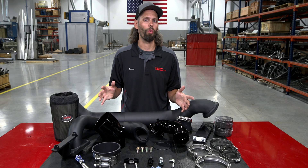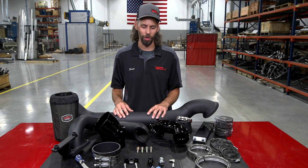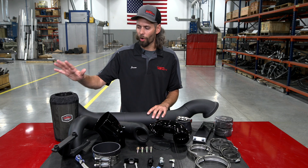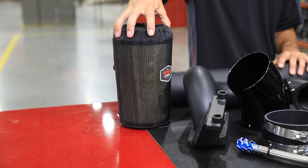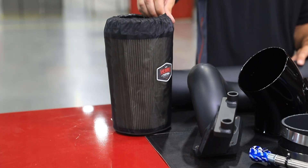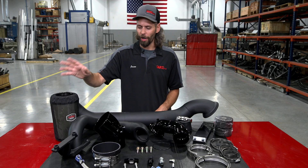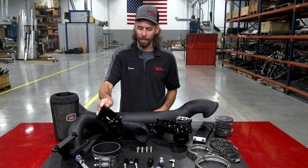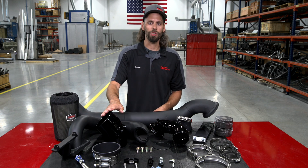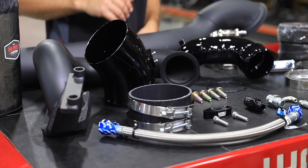Now let's talk about what comes with the kit and the components included. Starting with the air intake side, we have our 5-inch dry air filter with an Outerwears filter cover — a water-repellent cover that helps keep the pleats of the filter from getting clogged with debris. From the air filter we have our 5-inch intake pipe, which accepts your factory intake pressure sensor. This connects to the inlet of the S400 turbocharger by way of our silicone boot and clamps.